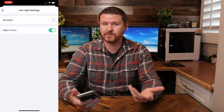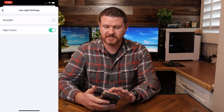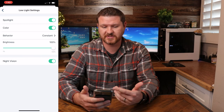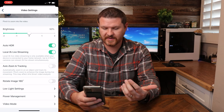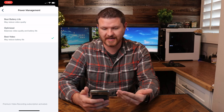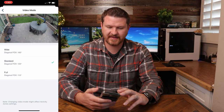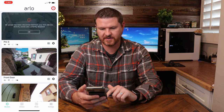Under low light settings, this is where you can control the spotlight. Right now I just have night vision on, but I'm going to turn the spotlight on. Here are the different options: recording in color, behavior, brightness, things like that. Backing out of here, we can see power management options. And then lastly, we have video mode, where you can see your different angles.